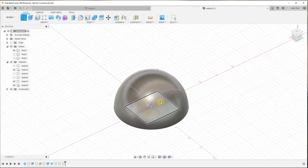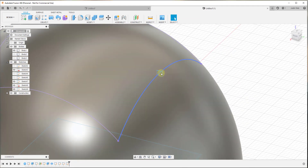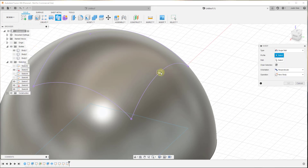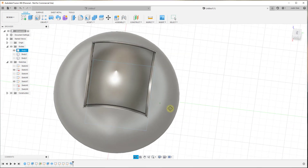I'm going to create another sketch right here along this plane and draw a little rectangle, then click Finish Sketch. Now we can use the Sweep function to extrude this along that path. This rectangle is our profile, and then we select the projected path. You can see how we can now use this to remove material along our shape. Because this path follows the shape, you get a nice uniform result.